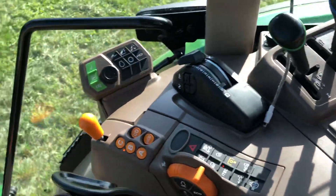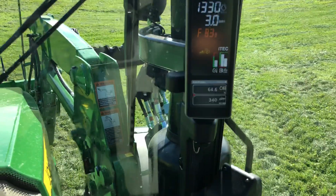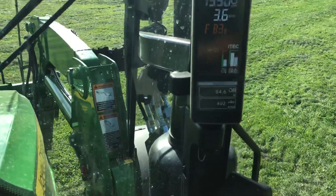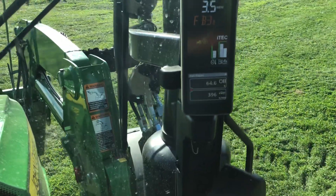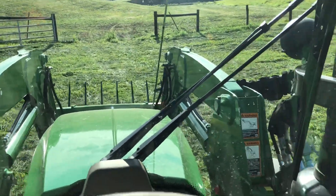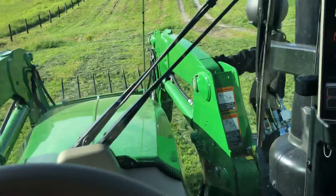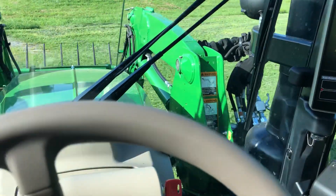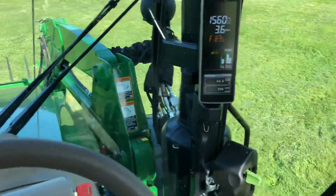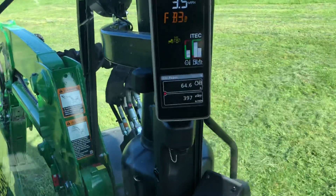I'm going to turn my PTO on. You'll see that the PTO icon is running. If you look at the lower part of the run page, you'll see that the PTO is running and my hitch is at the lower position. So I'm just going to drive through this field here as if I were power tilling or running a power harrow. As I get close to this equipment up here, I'm going to pretend like that's the headland. I'm going to hit my quick up button over here and click that real quick — watch what the screen does.